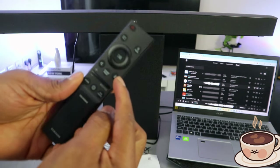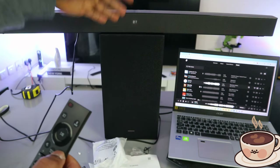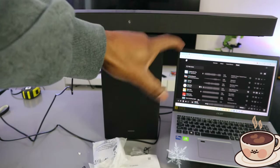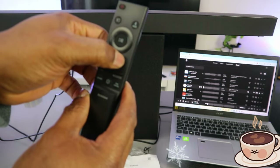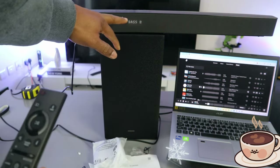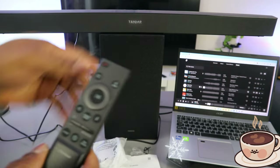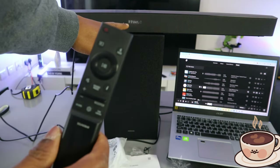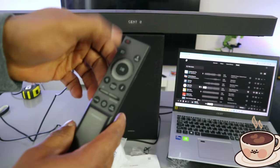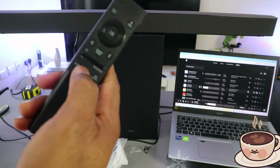This is the information button. Press it to see how the soundbar is connected — it will show BT or the current connection, and it can display the name of the connected device, such as the laptop. The center sound mode button cycles through modes: bass boost, standard, and channel level Visual Center. When Visual Center is selected, use up and down to control or select the specific function.